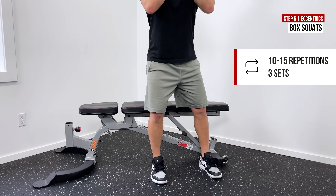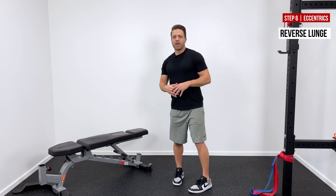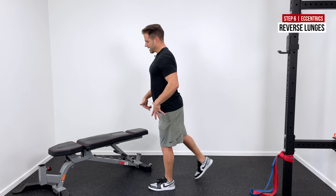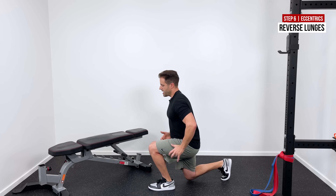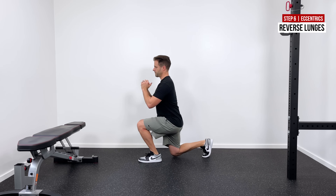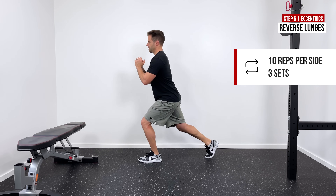The last exercise is a slow reverse lunge. Tendons usually respond better to rate of loading, meaning they're more affected by how fast you do an exercise. Step the non-working leg way back behind you, slowly lower down until that back knee just touches — or as low as you can pain-free — then come up out of it. Aim for about a three-second count down and a three-second count up. 10 reps on each leg repeated three times is the recommendation.